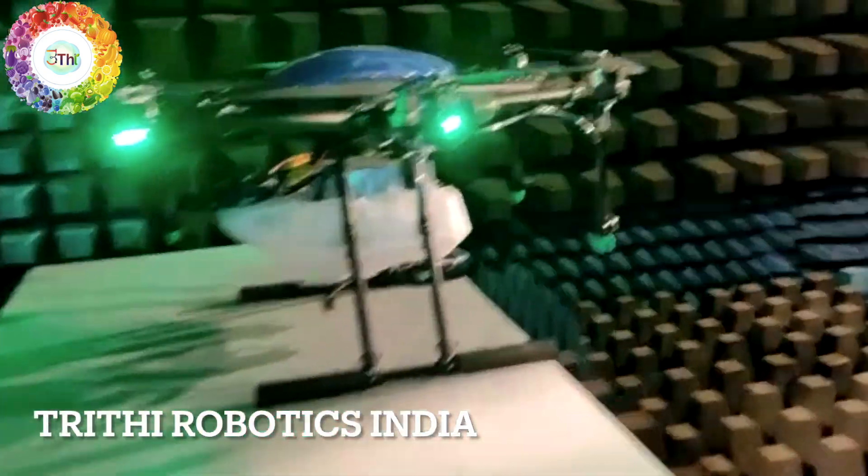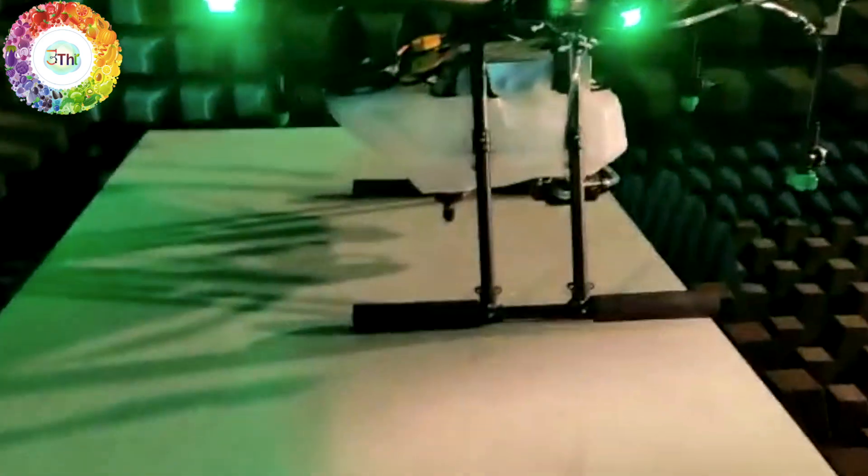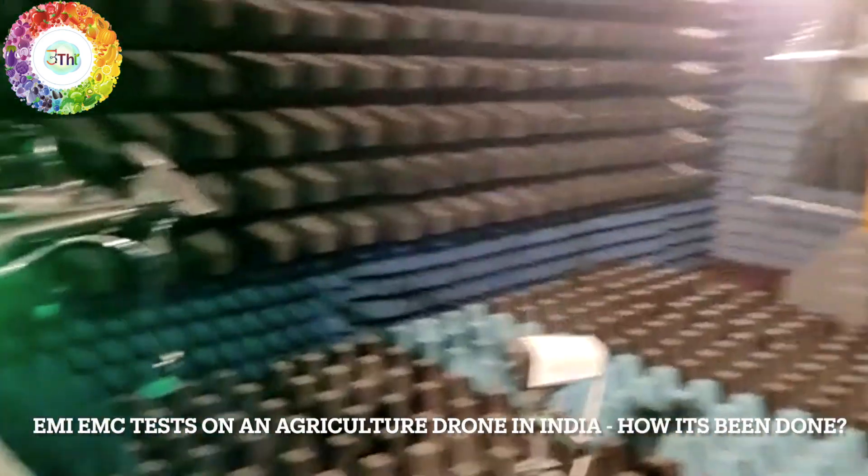This is our RS chamber inside which we are going to test the drone. This is the table where we have kept the drone, and this is the chamber.